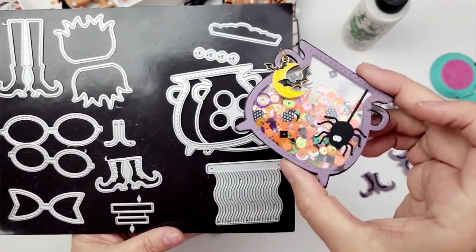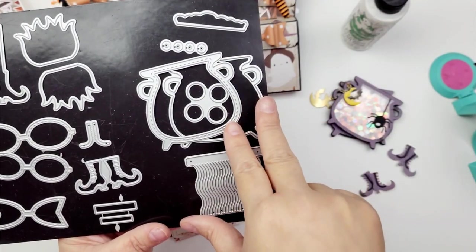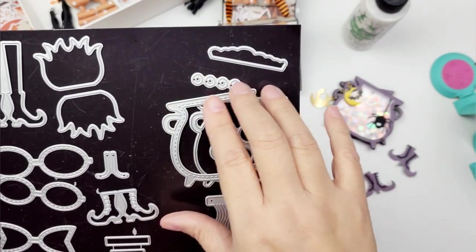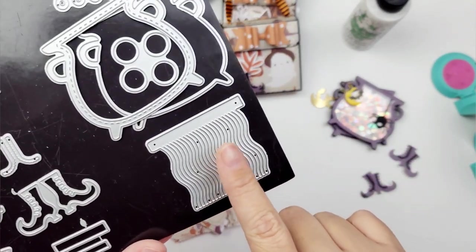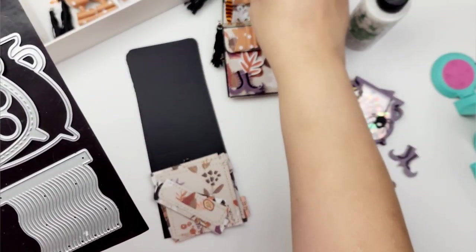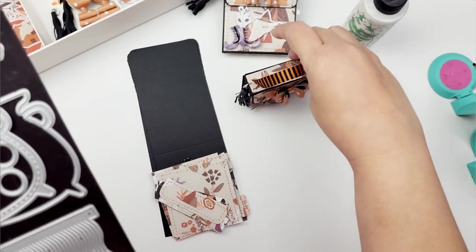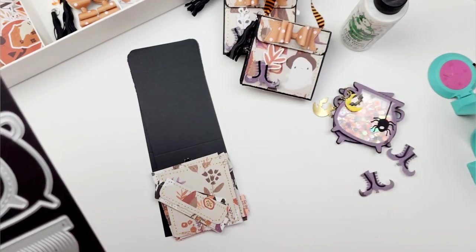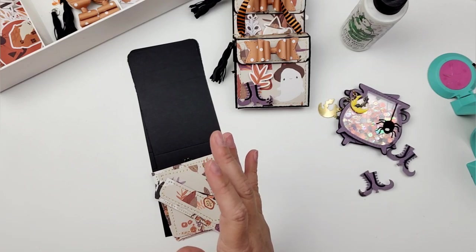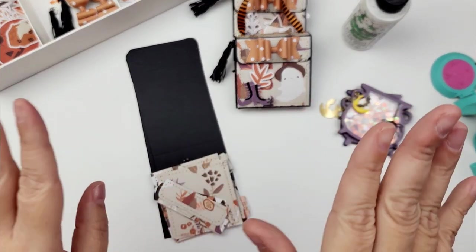I also used the cauldron shaker die set — look at how cute that is! It comes with two pieces to create your shaker, some circle dies to create little eyeballs, and a piece that's like the brew at the top of the cauldron. I also used the tassel die, which I use a lot — it's perfect for making little witch brooms. I added a little tassel to the side because I wanted something lightweight that wasn't going to cause this to tip over, since it's just cardstock, not chipboard. I just wanted something lightweight so it would stand.